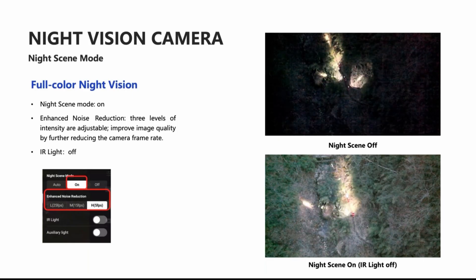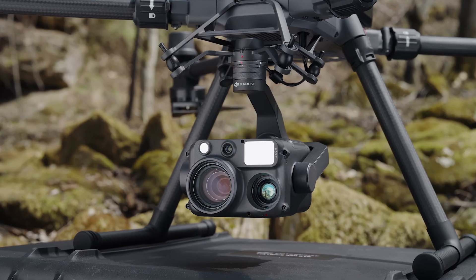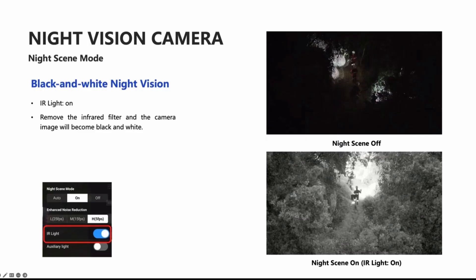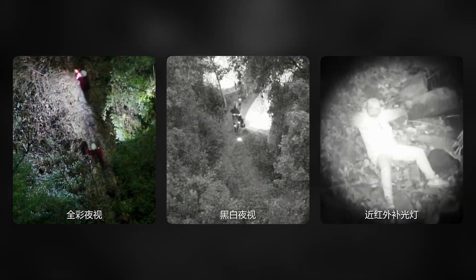This is going to be a significant improvement in nighttime conditions. Turning on the IR light is going to give us a black-and-white image but also significantly boost the exposure so you can see extremely well at nighttime without the thermal camera.